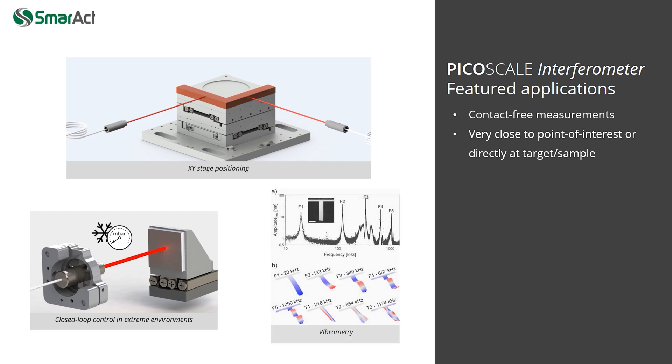The high bandwidth of the PicoScale allows for vibrometry on very small samples like micro-cantilevers, or for in-process vibration monitoring in machine shops.